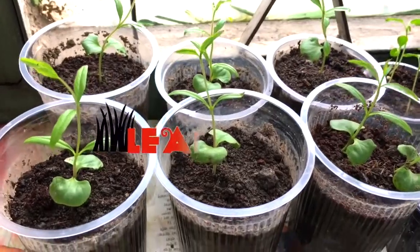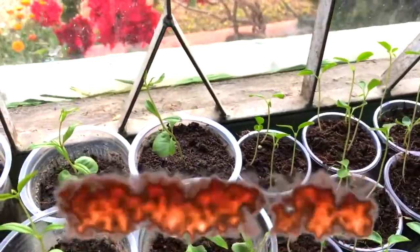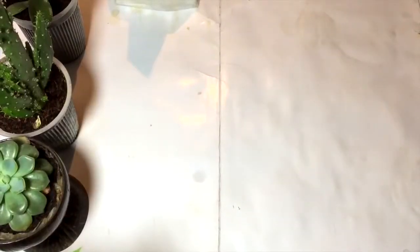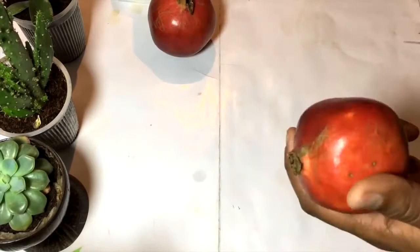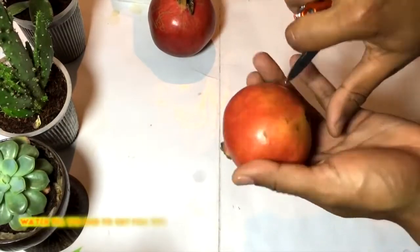Hello and welcome back. Today I'm going to teach my viewers about how they can grow a pomegranate plant at their home. So let's begin. These are the pomegranates that I have brought from the local grocery market.